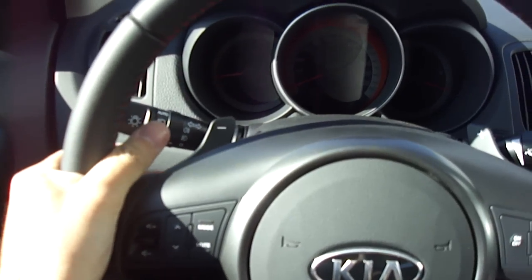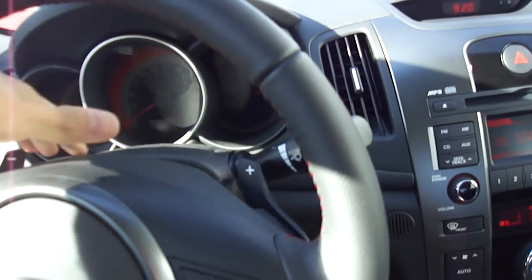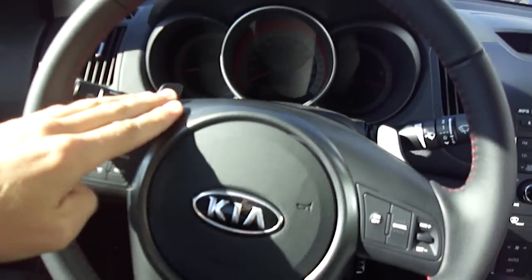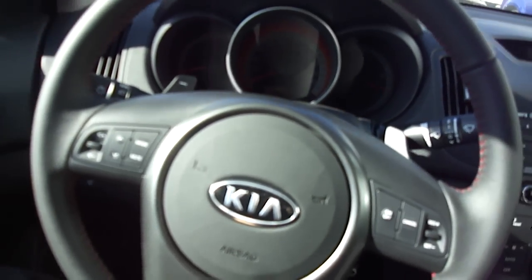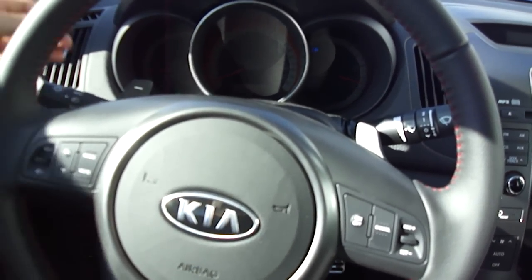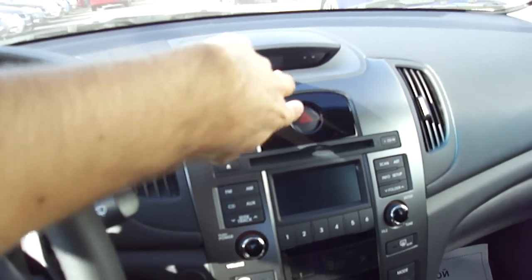Paddle shifters — you can shift it manually by minus and plus. Also aluminum accents, audio controls, cruise control. Manual tilt and telescopic. Well, it's only headlights. Fog lights as well as hazards.